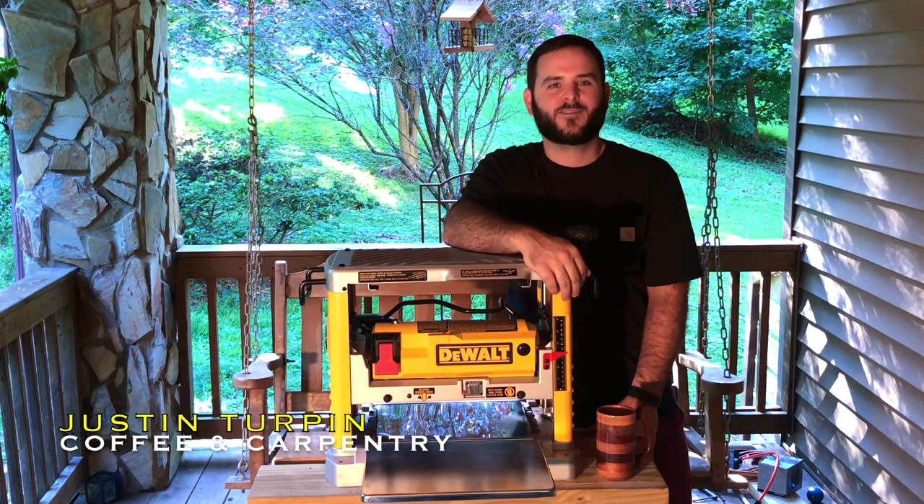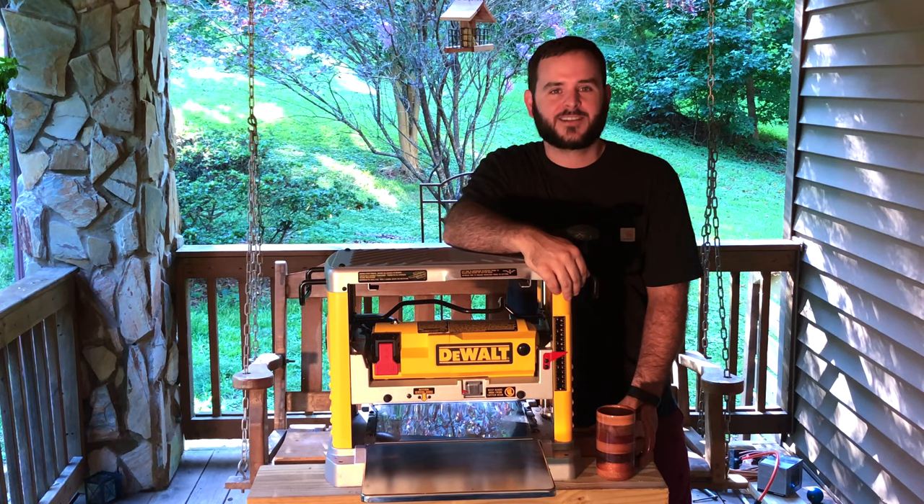Hey, it's Justin Turpin here with Coffee and Carpentry. In this video we're going to take a look at DeWalt's DW734 benchtop planer. I'll unbox it, show you a few key elements, and after that we'll put it to the test.